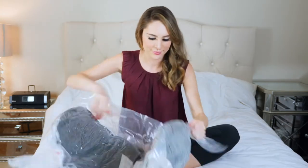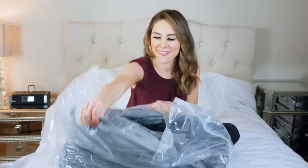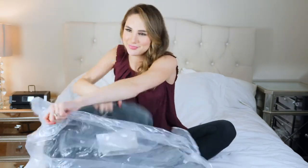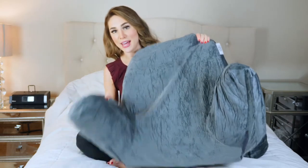As you can see, this was vacuum sealed to make it easier for travel and it makes it a smaller size. But as you open it up you'll watch it expand. This is what it looks like right out of the package — this pillow is huge.